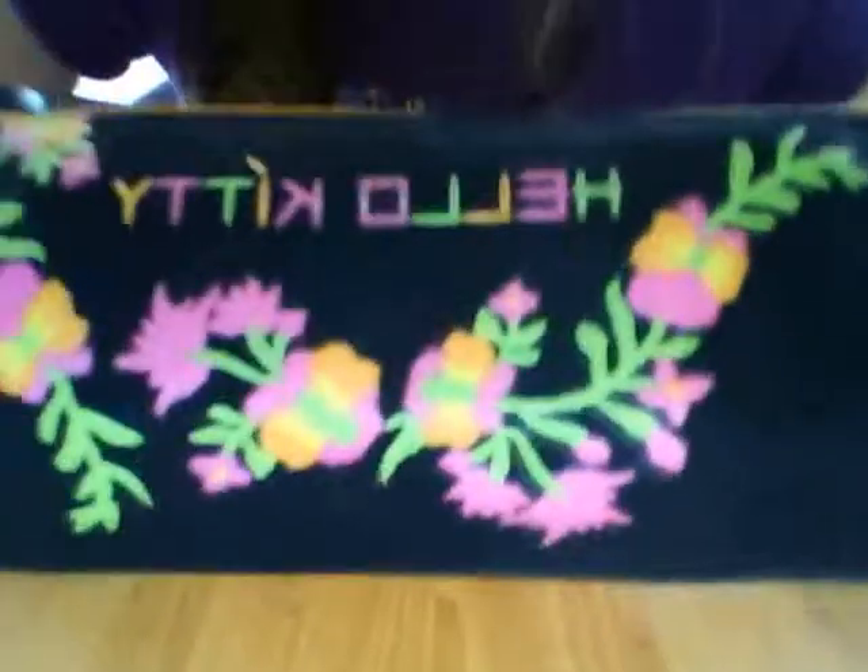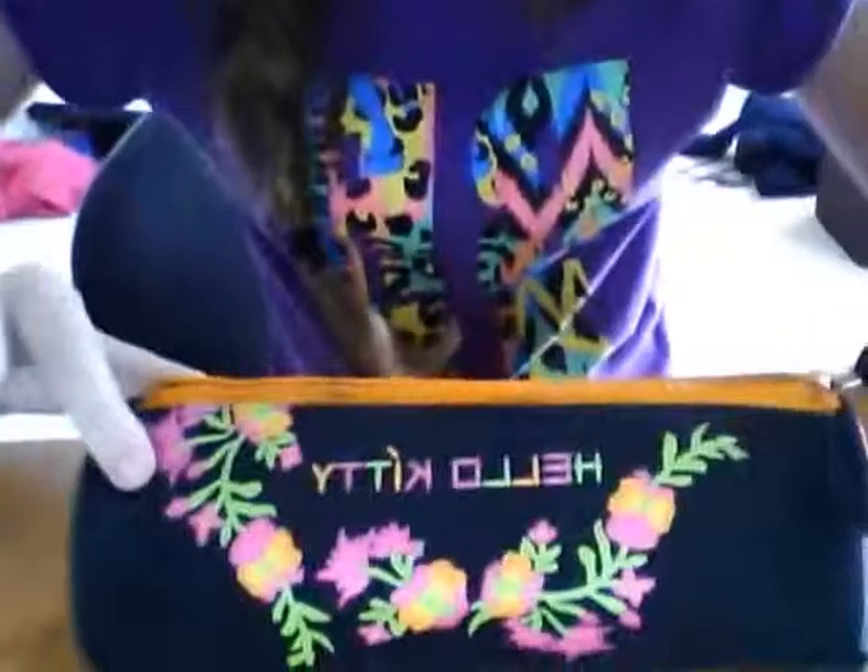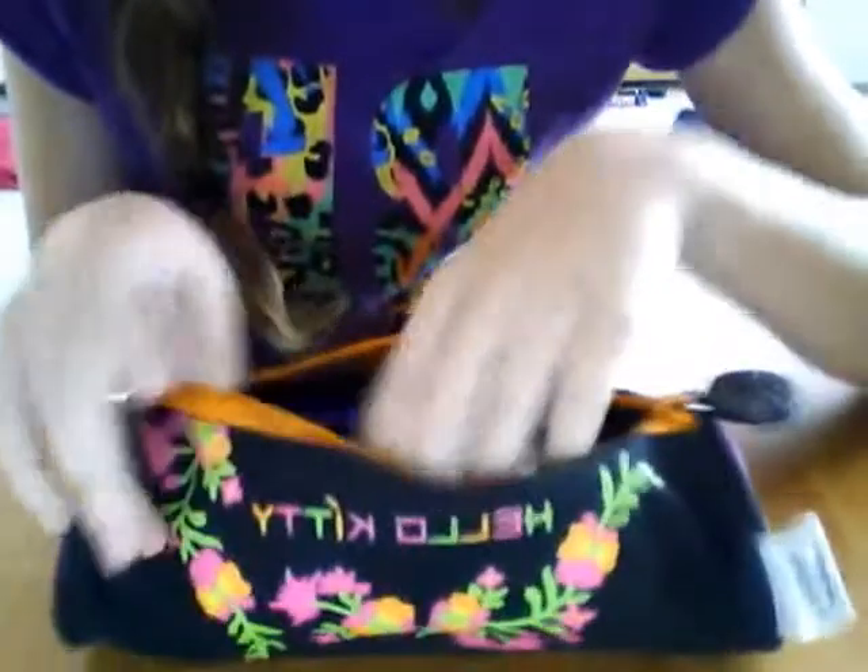Now I've got the Hello Kitty pencil case — I really like this one. It's an old pencil case but I still use it. It's got Hello Kitty with a flower on it, flowers on both sides, and if you turn it around it says 'Hello Kitty' with flowers all over it. It's also got a little charm thing with a flower on the zipper. This is kind of like my art pencil case.